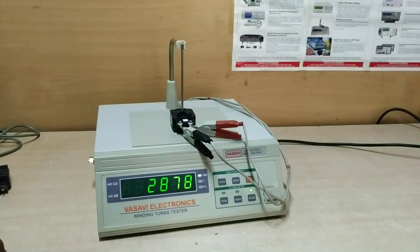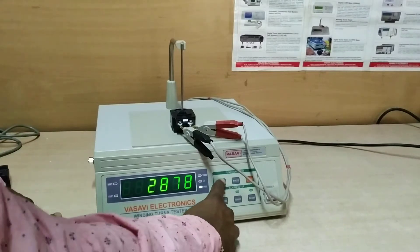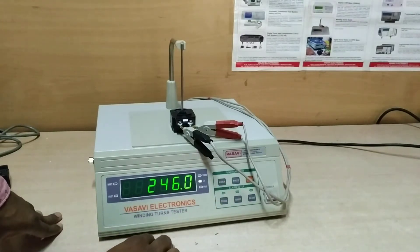This is the number of turns as shown — 2878 is the number of turns. If you want the resistance, you press this para button and you get the resistance: 246 ohms is the resistance of it.